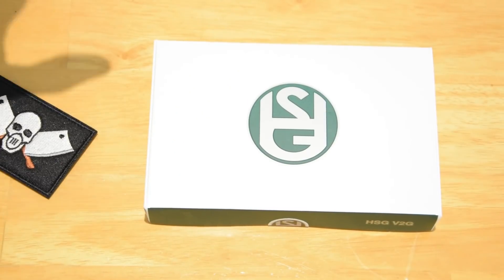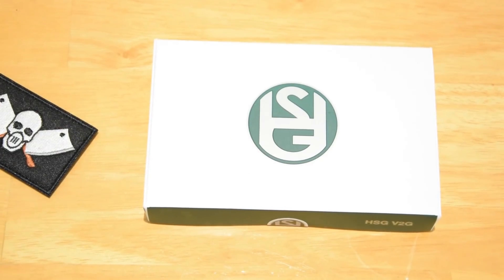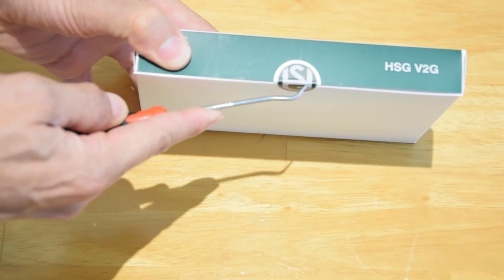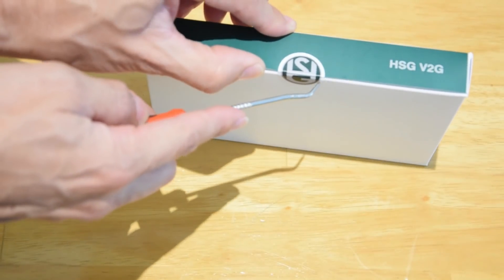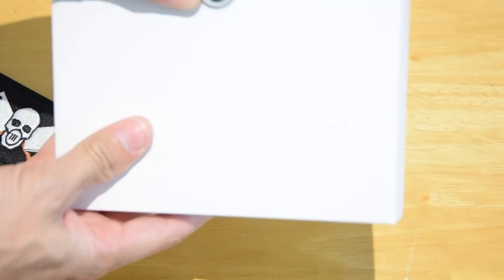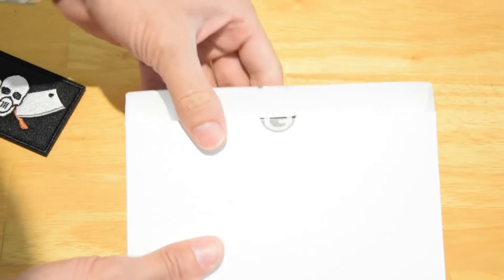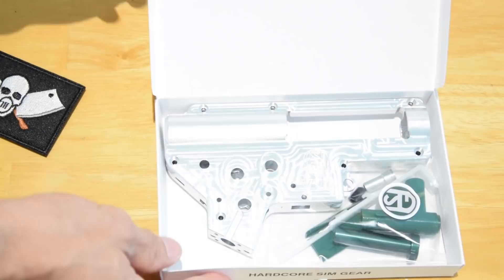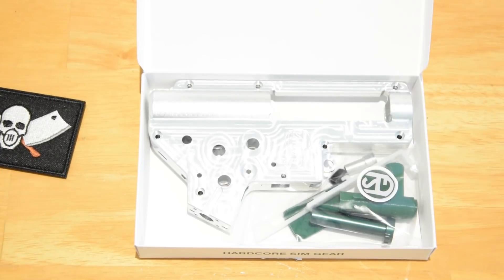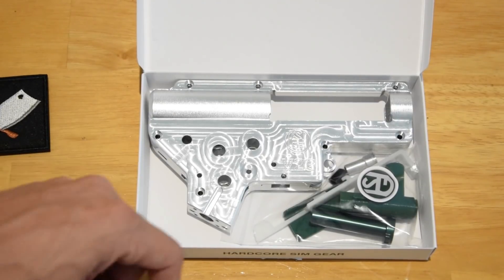First of all and most importantly, let's open this box up and see what's inside. I know Kathy put a great deal of effort into these seals — I wanted the box sealed so that when I open it on camera it's going to be opened for the first time. Whoa, that is so bright and shiny. I'm going to have to adjust my camera.